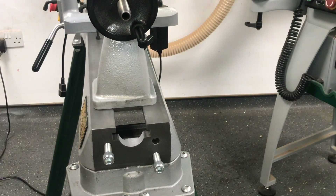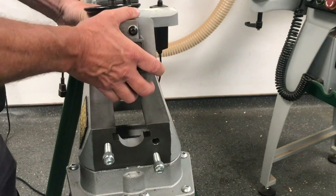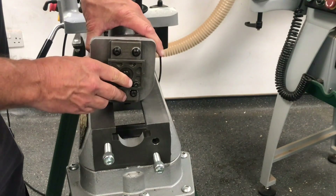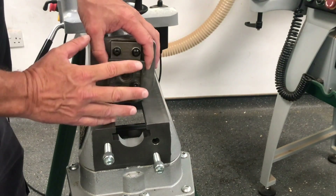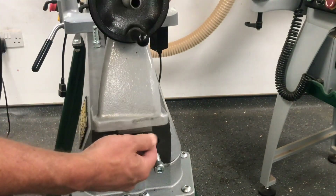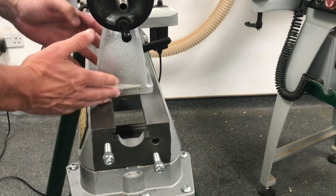Before we do that, I just want to show you the tailstock. At the moment we can slide the tailstock straight off, because what I've done is removed the socket head cap screw — which is a securing socket head cap screw. When this is in position it stops the tailstock from being removed, as that's there for safety. Once we remove that, it allows you to slide the tailstock on and off. You just drop it in position and slide it through, and it clamps in position from underneath.